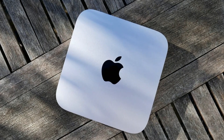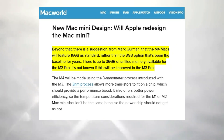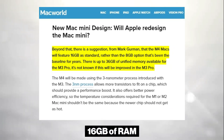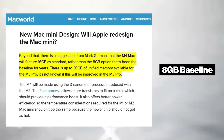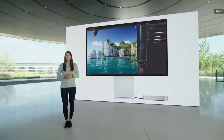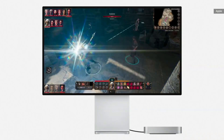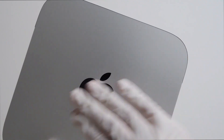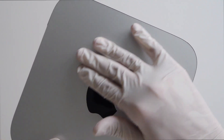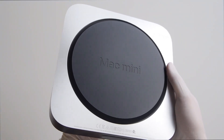According to Macworld, in addition to the powerful M4 chip, the Mac Mini is expected to ship with 16GB of RAM as standard — a leap from the previous 8GB baseline that has been standard for years. This update is part of Apple's broader move to integrate more unified memory into their systems, which enables faster and more efficient multitasking across applications. This change, reported by Gurman, ensures smoother operation even when running multiple applications simultaneously.